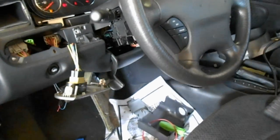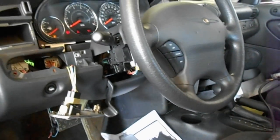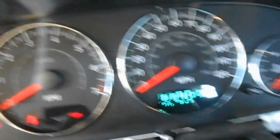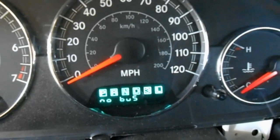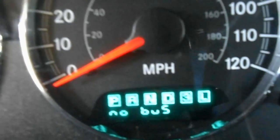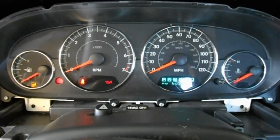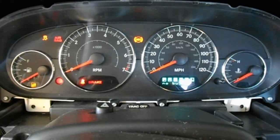This is a 2004 Chrysler Sebring sedan with a 2.7 liter engine. The problem we're having is that the cluster will say 'no bus,' all the warning lights are lit up, and there's no cluster operation. It does start and run.